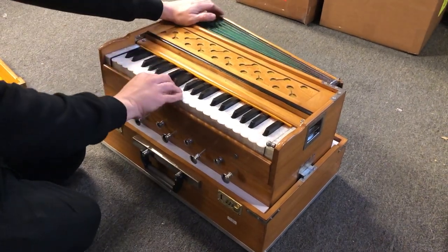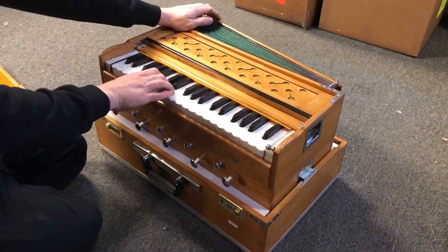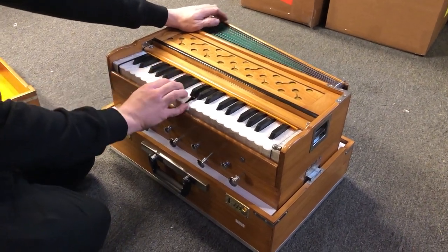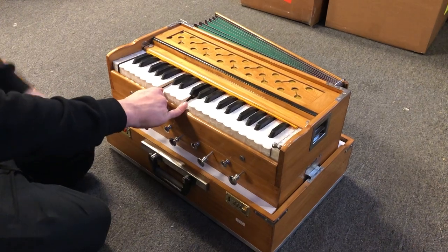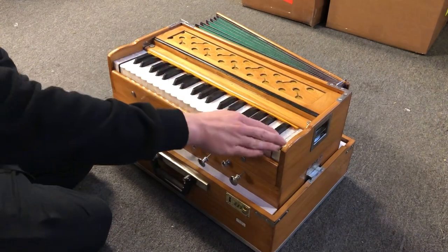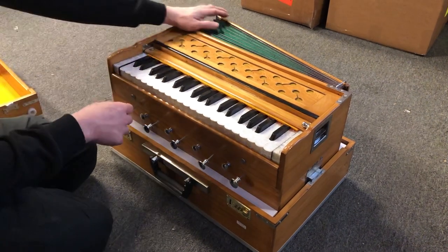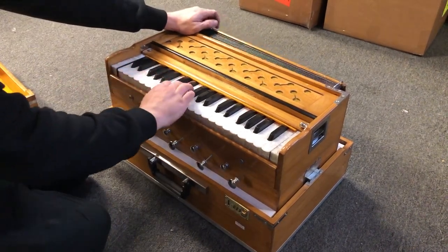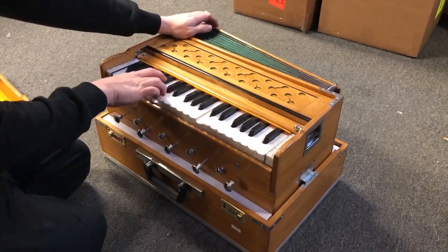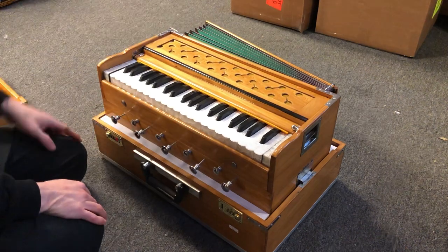So we'll just play a little. It's just a really long, beautiful sustain, really rich tone. And with the coupler, it plays in the Delhi style with the up coupler that will brighten the sound. It just adds another layer.